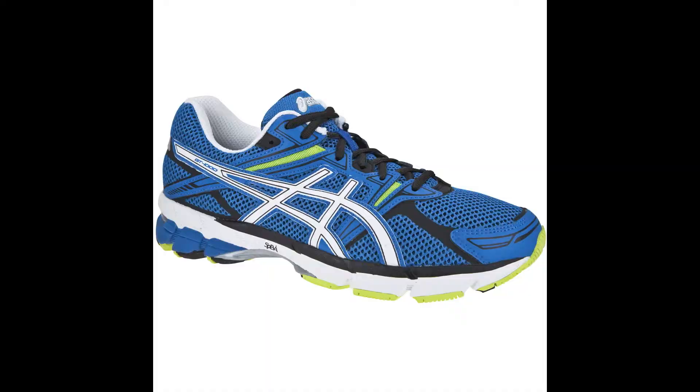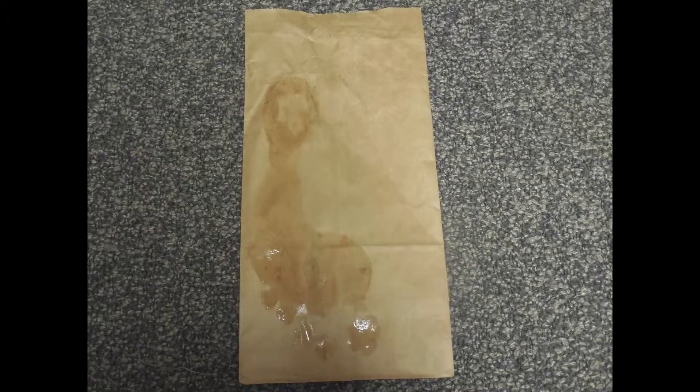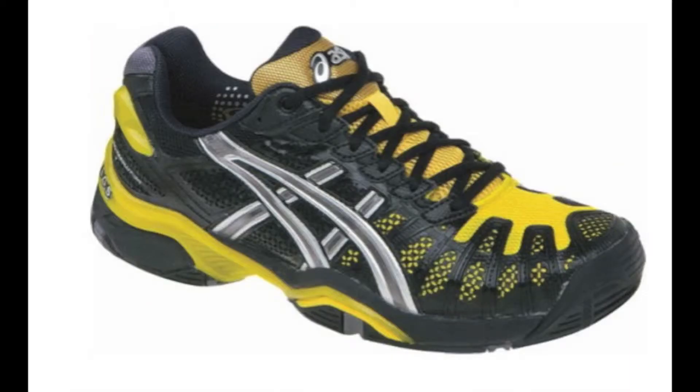Shoes recommended for people with flat feet include the Mizuno Alchemy 12, as well as the ASICS GT 3000. If you see just your heel, the ball of your foot, and a thin line on the outside of your foot, you have a high arch, the least common foot type. This means you're likely an underpronator or supinator, which can result in too much shock traveling up your legs, since your arch doesn't collapse enough to absorb it. Underpronators are best suited to neutral cushion shoes, because they need a softer midsole to encourage pronation. Shoes recommended for people with a high arch include the Brooks Ghost 6, as well as the ASICS Gel Evolution.